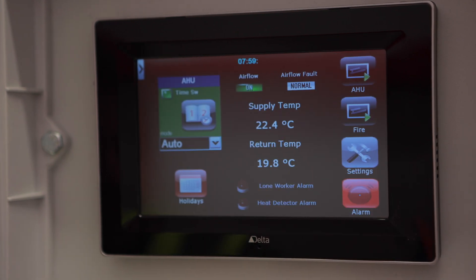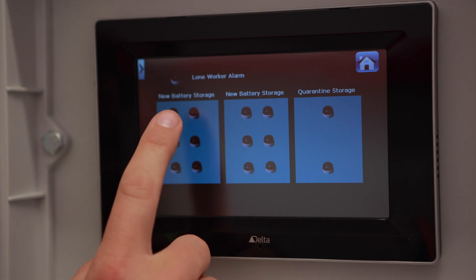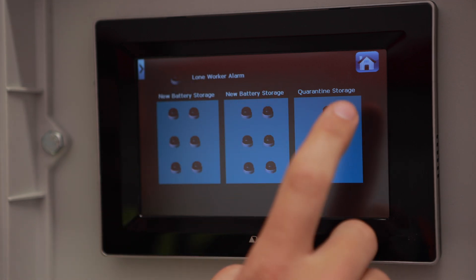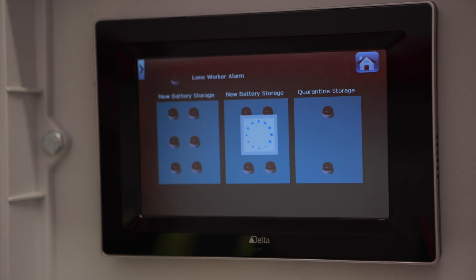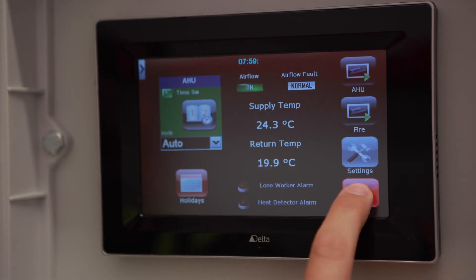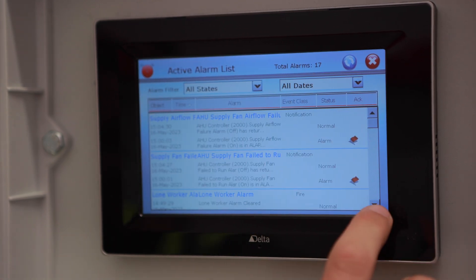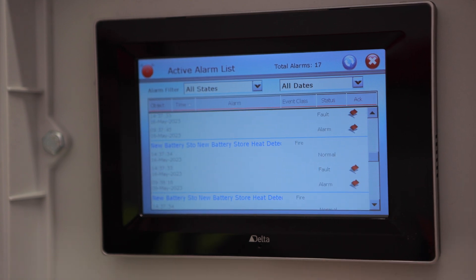The heat detector fire panel can be accessed here. This shows a map of all the heat detectors within the store: section A one to six, section B one to six, and the quarantine section C1 and C2. Return to the home screen by pushing the icon. In the bottom corner you have an alarm log which helps you identify the most recent alarms; these can be scrolled through and you can return to the main screen.